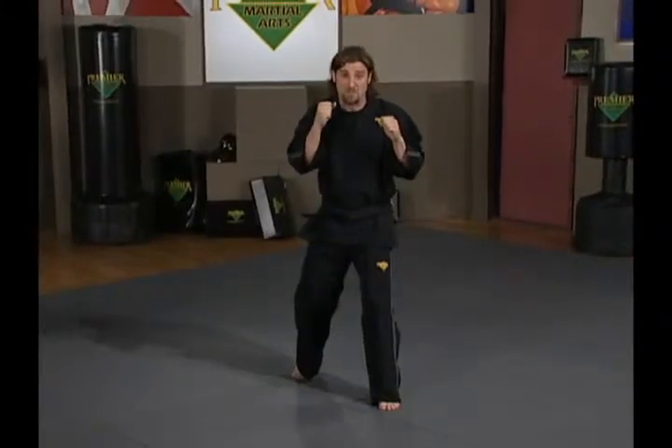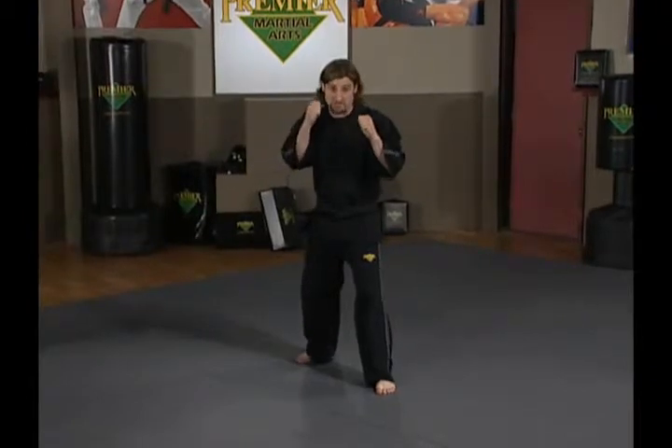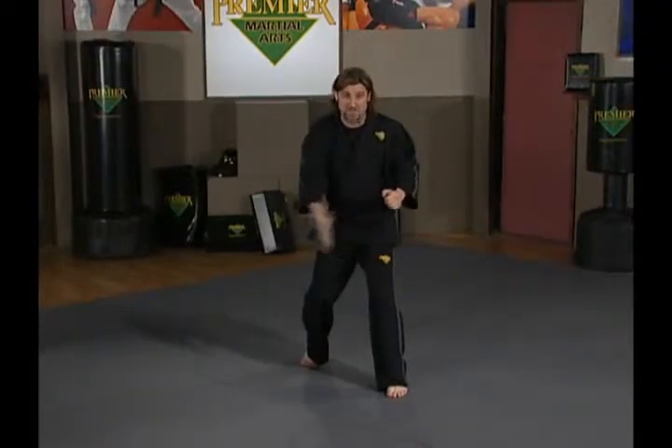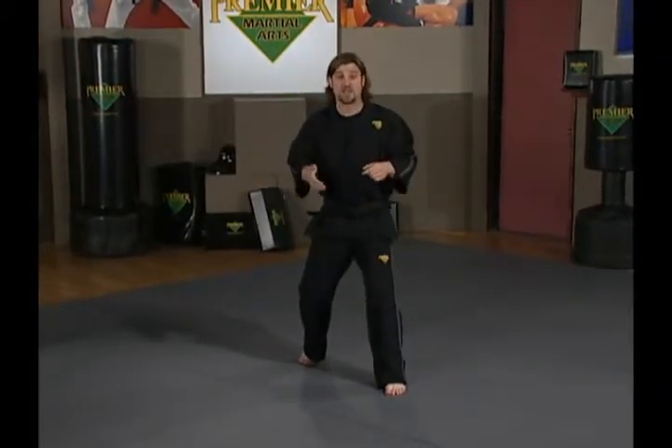Same concept moving backwards — I step first with my back foot and my front foot follows. Same to the right: I step first with my right foot and then my left. Same concept to the left: first to the left and then to the right. At all times, I'm keeping my feet the same distance apart such that I keep my balance and can attack, defend, and move again.